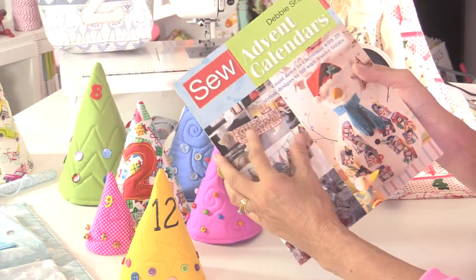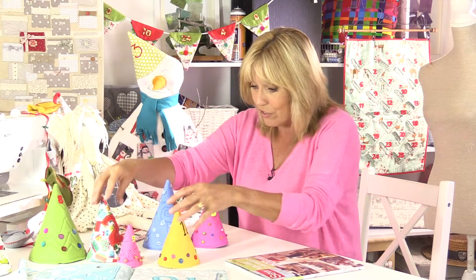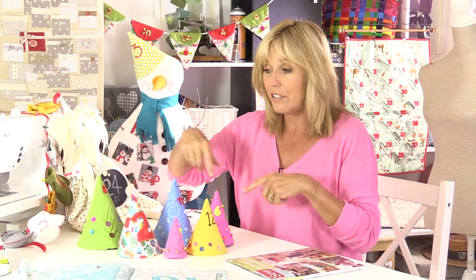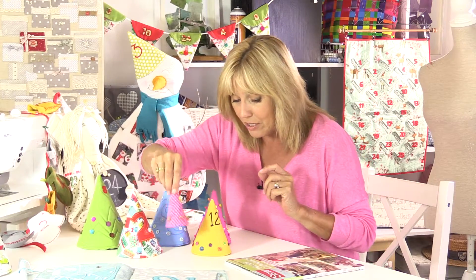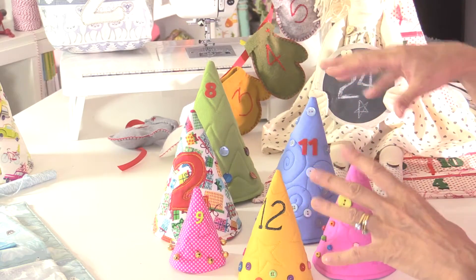The project I'm going to show you in this little video is a really simple one - it's how to make one of these cones. I love these. They're arranged together whether it's on a shelf, your mantel shelf, or a table, and then you put your gifts underneath there so you just lift them up on the correct day. Really simple to make and loads of fun when you try and make every one a bit different - so one's got bells, one's got buttons, the numbers are all different on them as well.